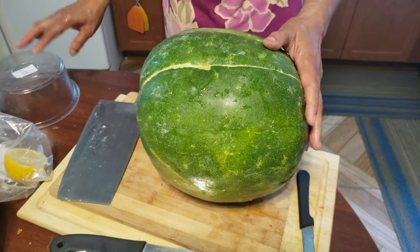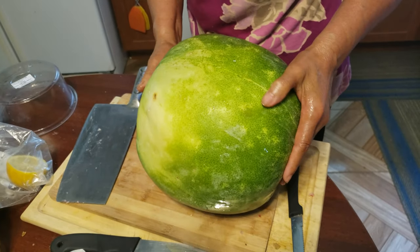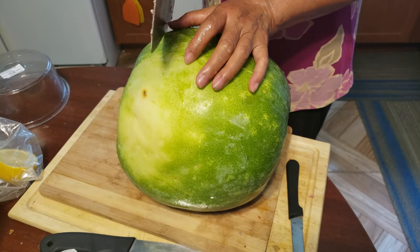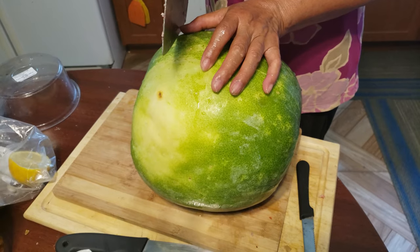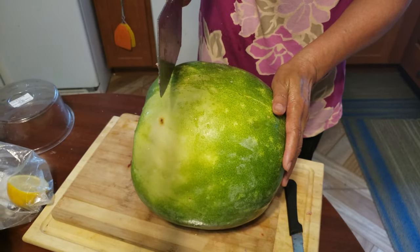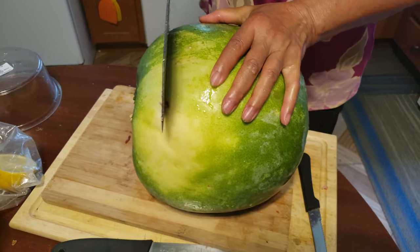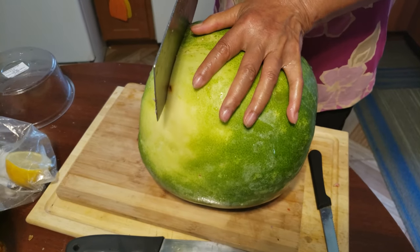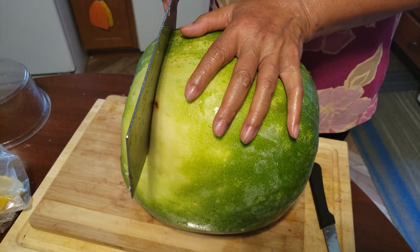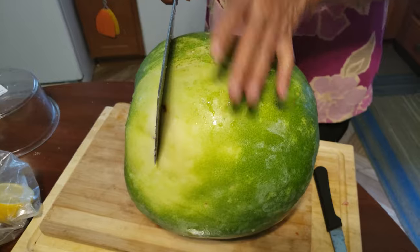Hey guys, welcome back to the channel. So today my mom and I are going to prepare a special recipe. I haven't had this — oh my goodness — probably like many years ago. So we're making a steamed winter melon soup. We bought this winter melon from Panasia. My mom found a location where we cut off the top. This is about a 10 pounder — it was 59 cents per pound — so it cost us almost like $6 or so.